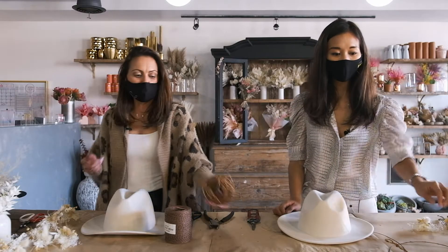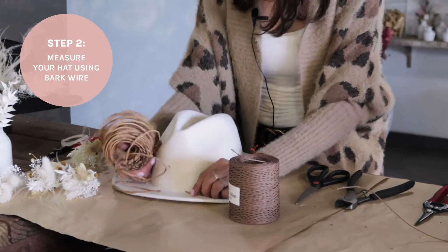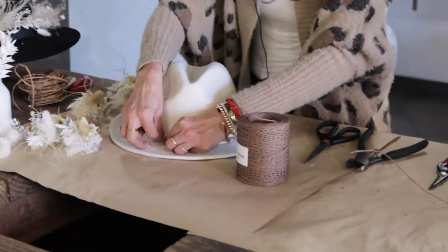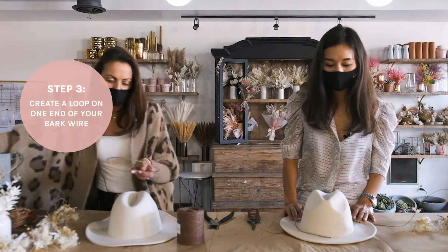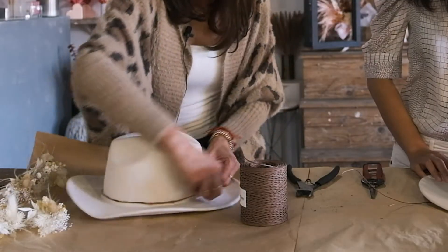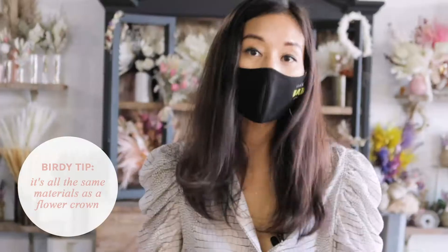We're going to take our bark wire and measure it along the brim of the hat to make sure it's going to fit. This wire is great because it's flexible and bendable. I'll cut a little excess so it fits right around the hat. Then we're going to create a loop at the end to make it adjustable — that way it can work around the hat like this, but you can also use it as a flower crown. It's the same materials you'd use for a flower crown; you just pop it on your hat.